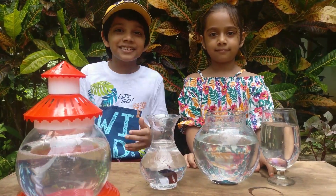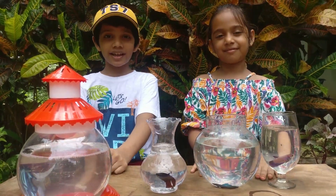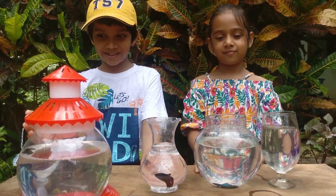Hi friends, welcome to DIY Kids. I am Rizwan and I am Rizza. Today we are going to have a look at our grandpa's betta fish collection.